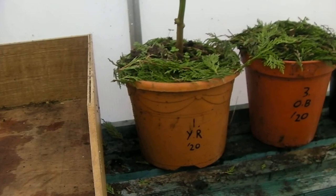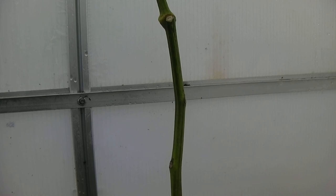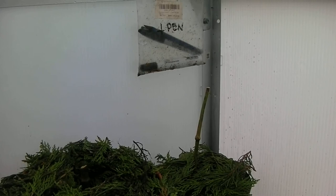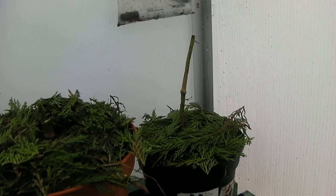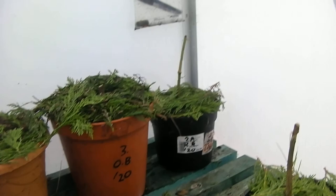1YR20 is looking very good — still nice and green, no die-back, no dark stem areas with white spores. 3OB20 is a stump now; it got infected really badly, as you may remember from the November update.